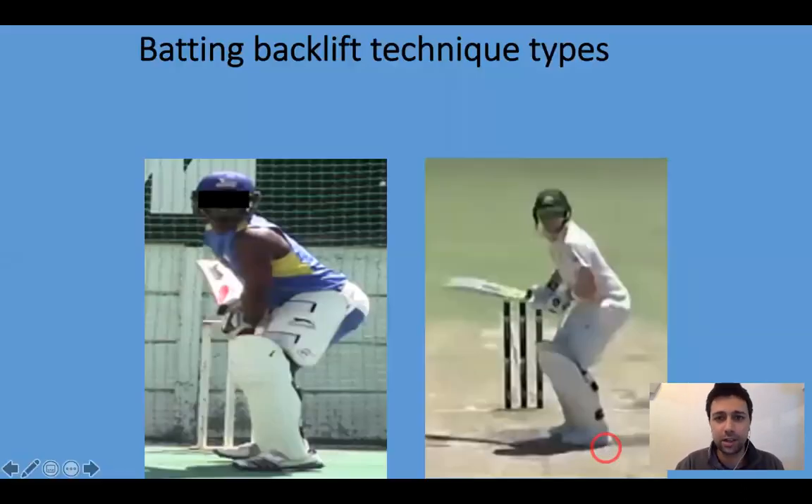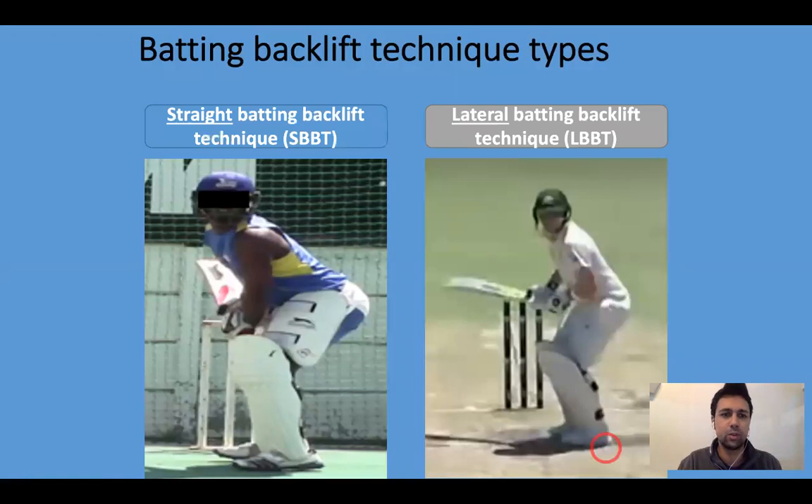There are two types of backlift techniques found in my research. One is a straight backlift technique where the backlift is directed towards the wicket-keeper, at times with a closed face of the bat. A lateral backlift is where the bat is directed beyond second slip or towards gully and point, or the face of the bat is open. Stephen Smith is an example of a player who has portrayed a lateral batting backlift technique.